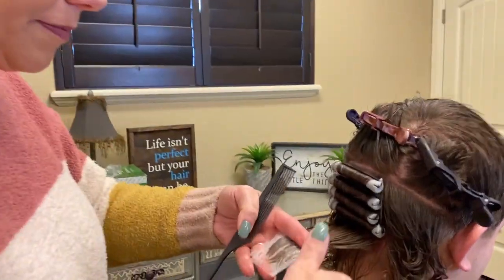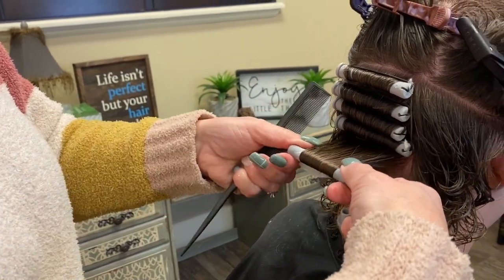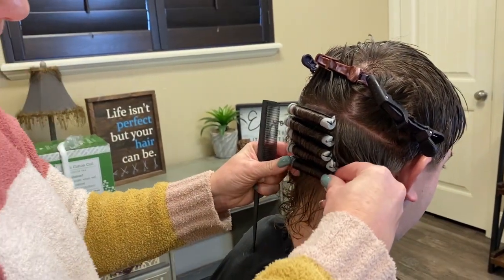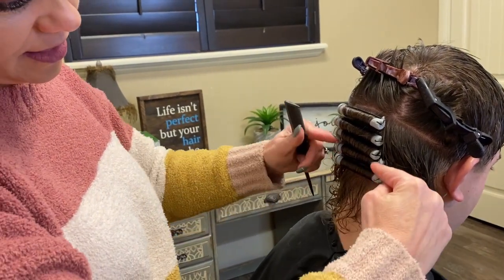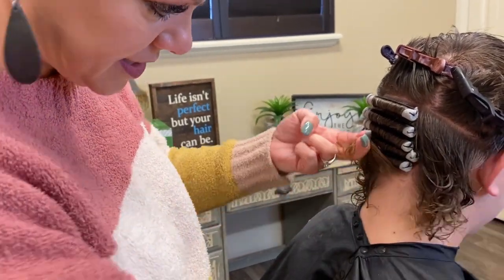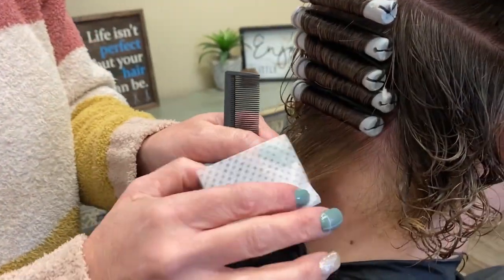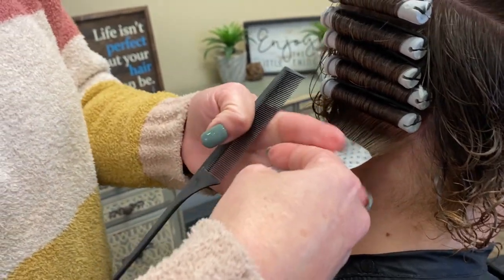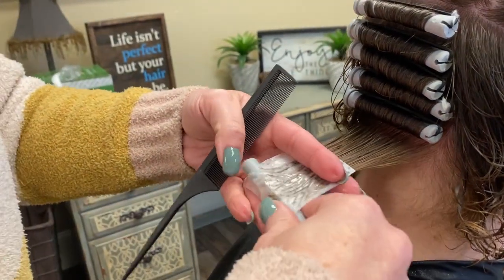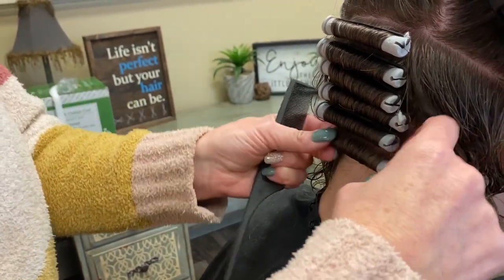So again, come underneath, roll that — twist, thumb, thumb, twist, thumb, thumb, twist. I like to just leave the elastic part or the rubber part across the top. One more. Roll, roll, thumb, thumb, roll, thumb, thumb, roll.